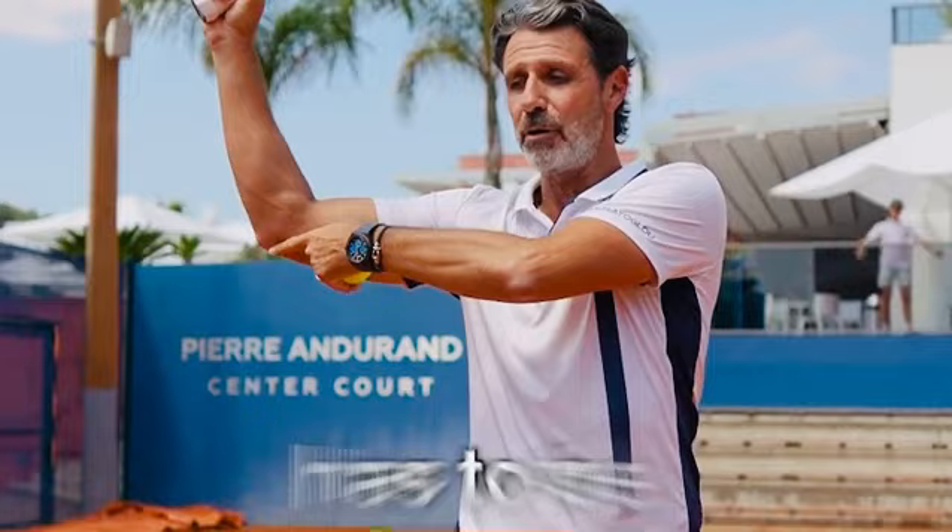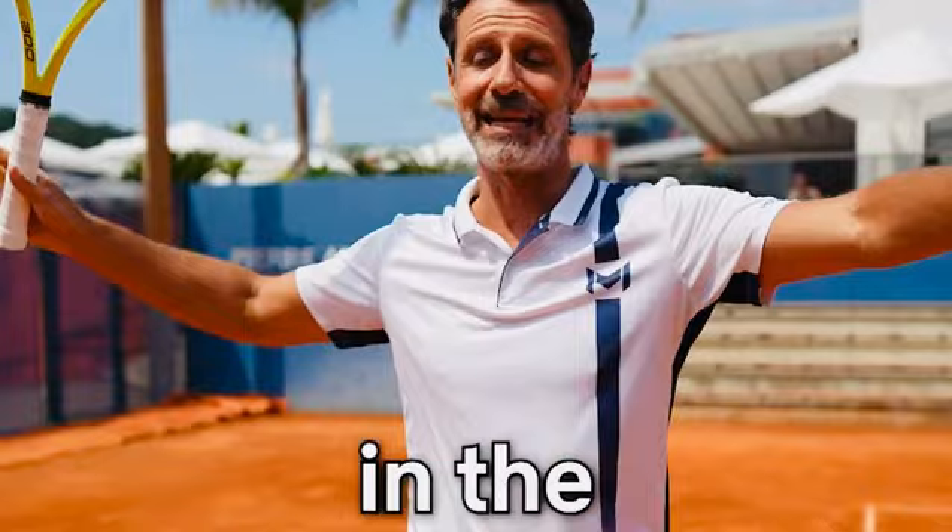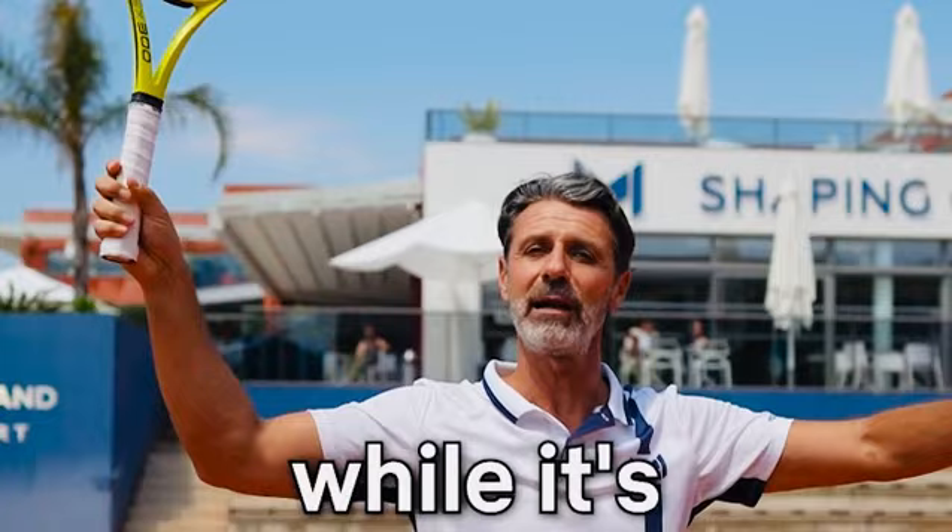The third moment is how to hit the ball. Once you are in the trophy position, what you're going to do is let the head of the racket fall in your back. And while it's falling in your back, your elbow is going to come forward at the same time.